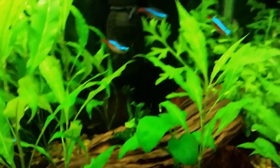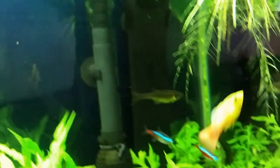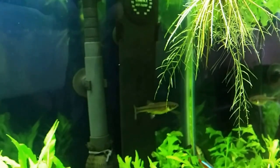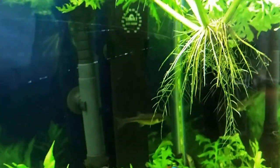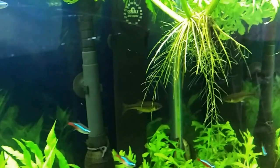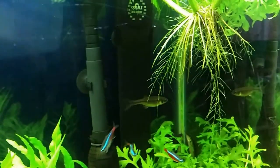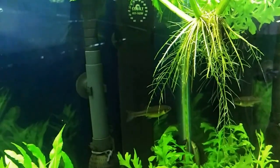By the way, I picked up a Cobalt heater because I thought the other one wasn't working, but it was working — I took it out and it was hot. I put this new one in and it's definitely keeping my water temperature more stable than the glass heater I had. So far so good.